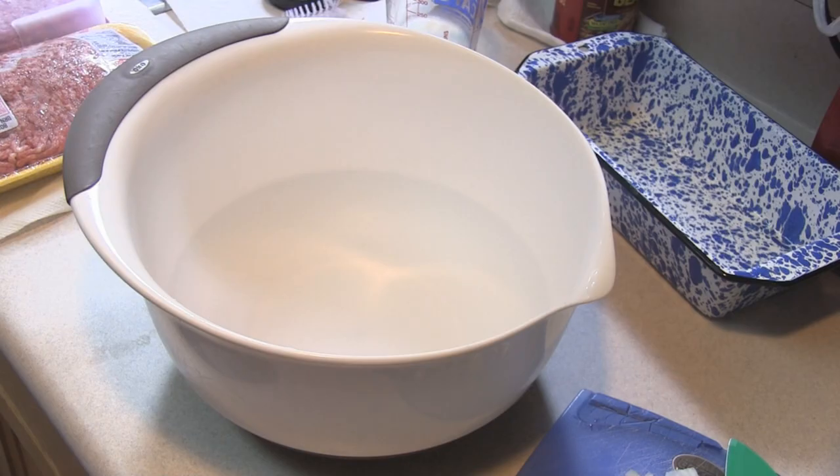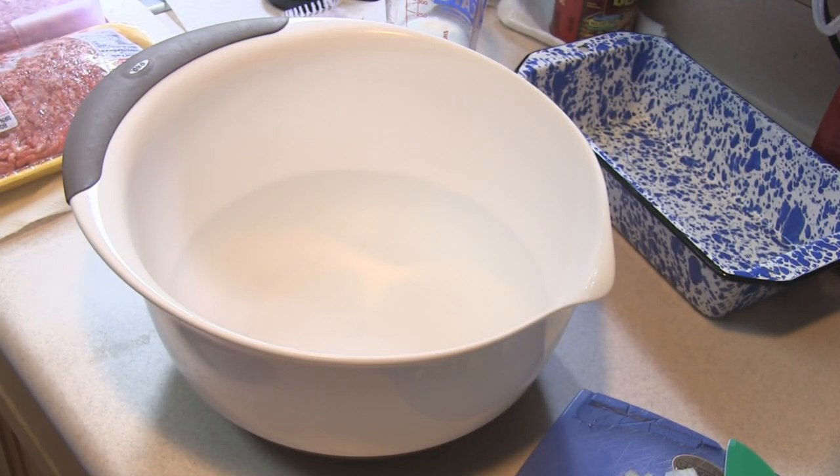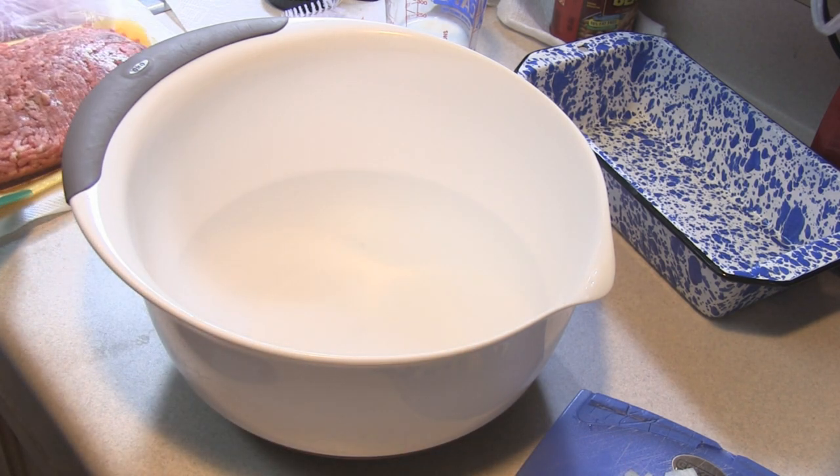Hey kids, you guys guess what I found. I was going through my mom's granny's old recipe box, and remember I told you about that Ribbon Meatloaf a while ago? I said I don't remember it ever having a sauce and whatnot — well, I found it.